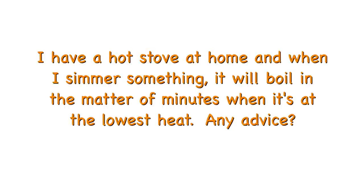One viewer has a hot stove at home — when simmering something, it will boil within minutes even at the lowest heat. First, make sure that if you want really low heat and a gentle simmer, you do not cover the pot — once the pot is covered, steam and pressure build up and things will boil. If it's still boiling uncovered, and it's a gas stove, that often happens. On many gas stoves the knobs are adjustable — if you find the manual, most are online, or ask a service technician. They can often remove the knobs and adjust a little thing inside to make the flame much lower on the low setting.